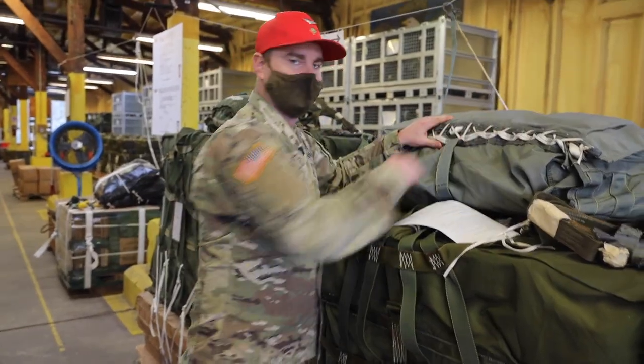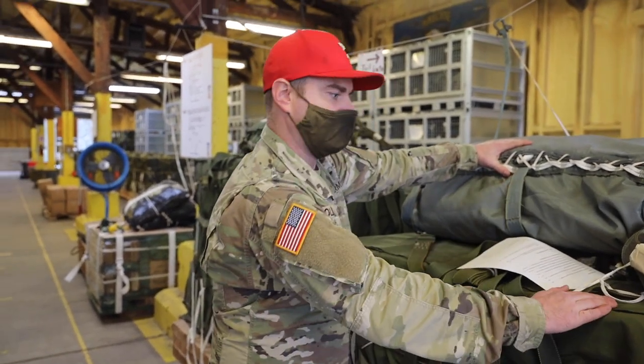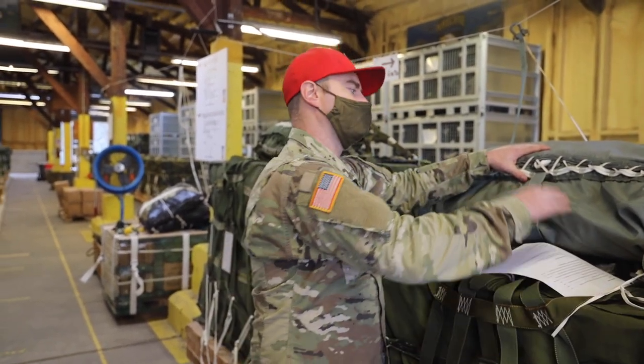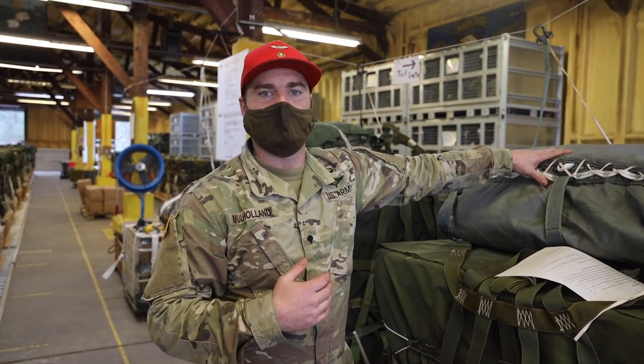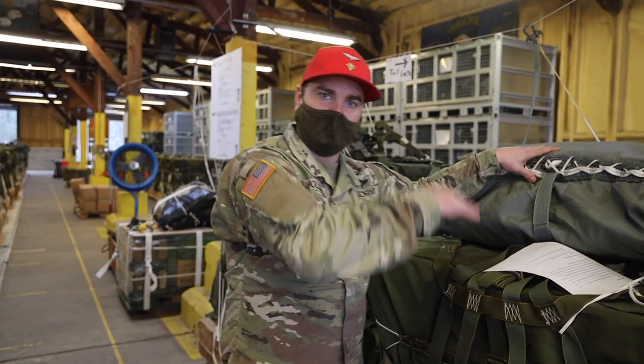This is the G12 Echo. It can hold up to 2,200 pounds. It's going to drop in your CDS bundles. We can use this in a C-17 or C-130 — depending on which airplane you're going to drop out of depends on what the height of this load can be.